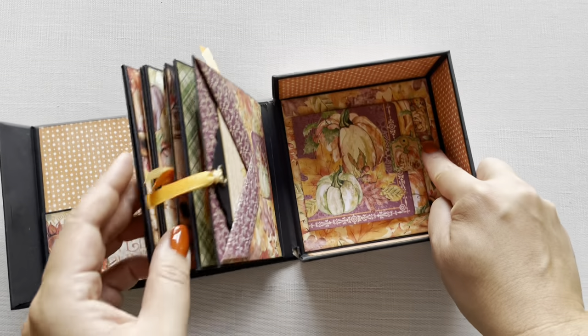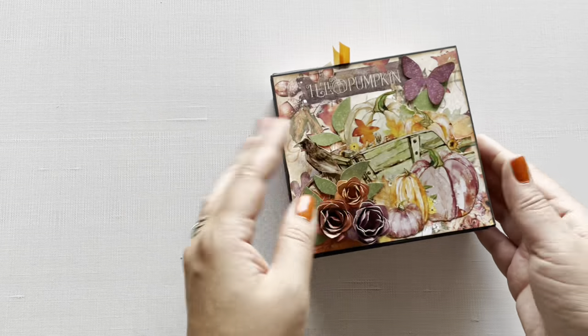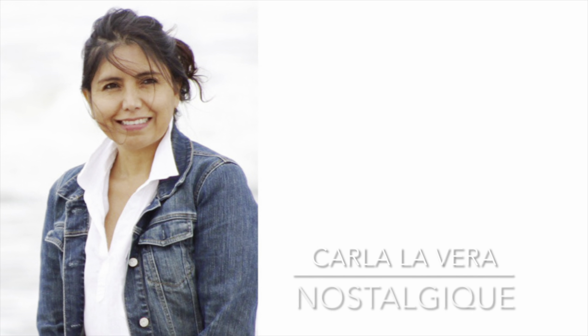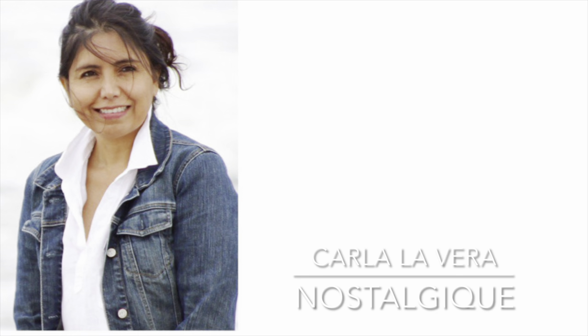We love how this all just fits nicely inside this box with a nice magnetic little closure. This album has been created for us this month by Carla Lavera. Carla did not skimp on the techniques, teaching us great ways to add dimension and make each page an interactive, fun delight.